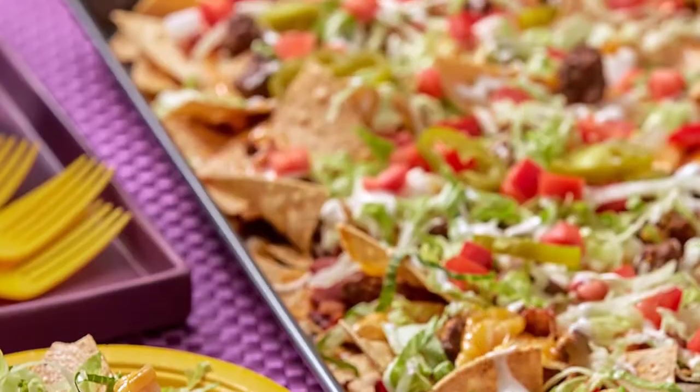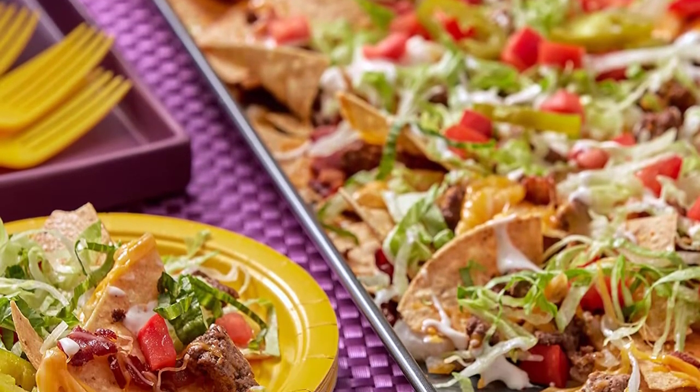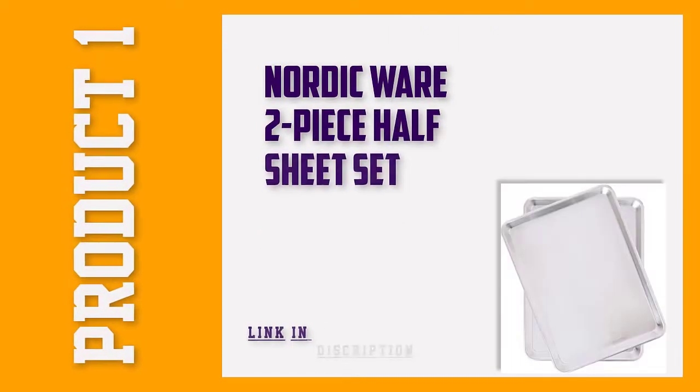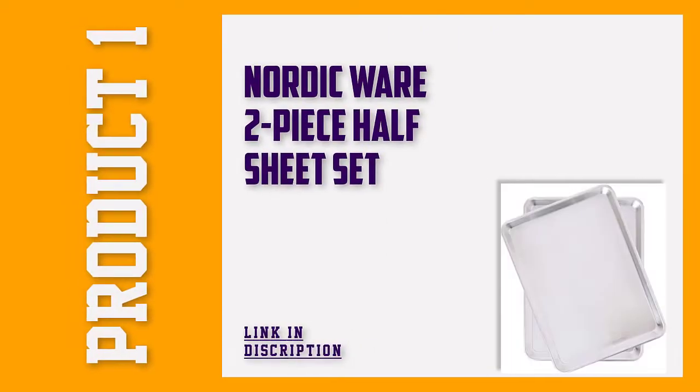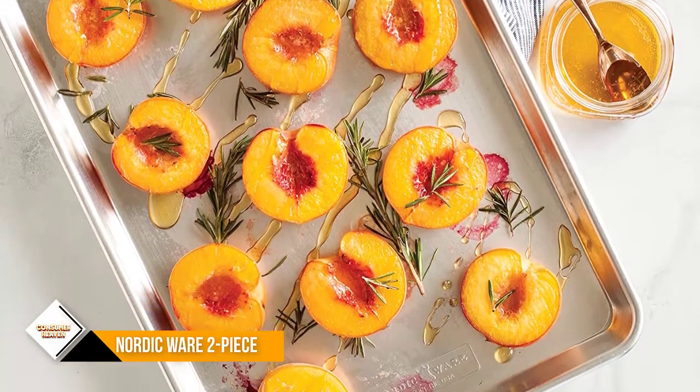A few reviewers, however, report some warping at temperatures of 300 degrees Fahrenheit or higher. Number 1: Nordic Ware Two-Piece Half Sheet Set. Aluminum baking sheets are classics in the kitchen.